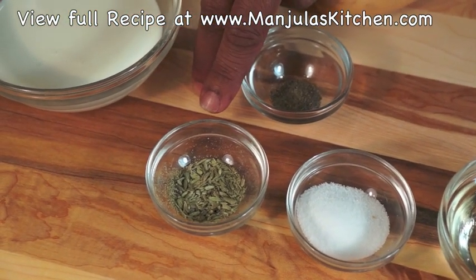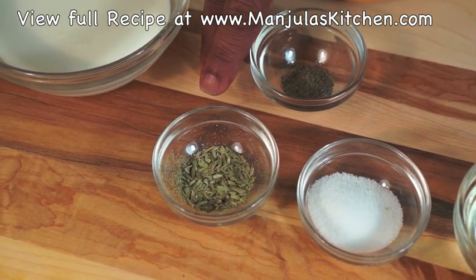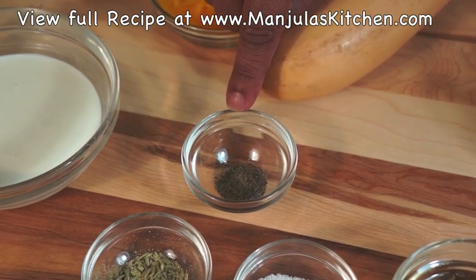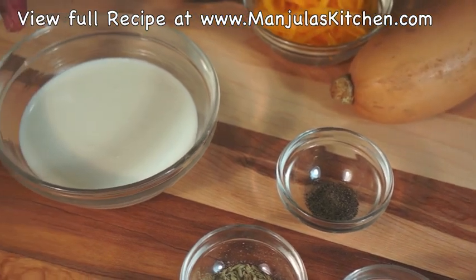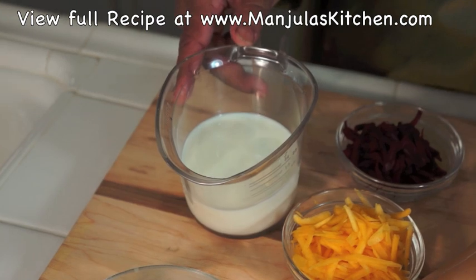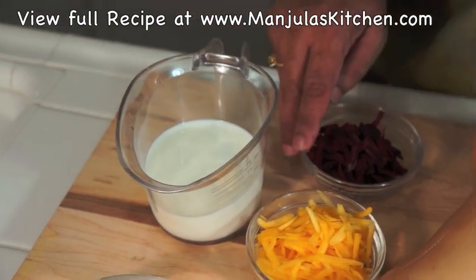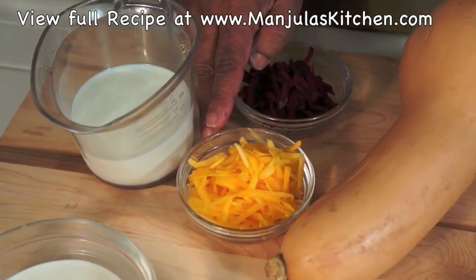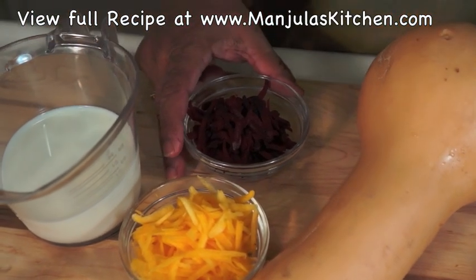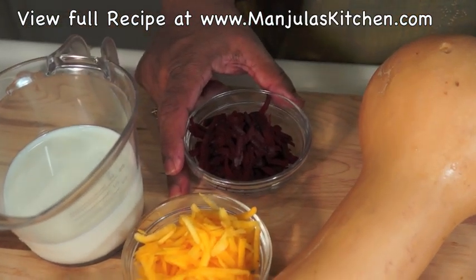1.5 teaspoons of crushed fennel seeds, and black pepper. For garnishing: shredded butternut squash and boiled and shredded beetroots.